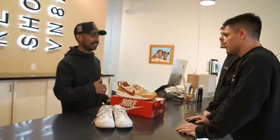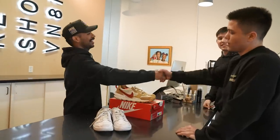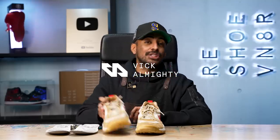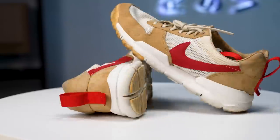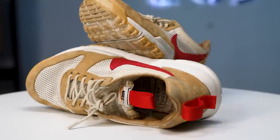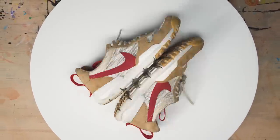Come back in a couple days and they're gonna look brand new. The homies Brandon and Bryson from Common Hype dropped off these rare but beat Tom Sachs — I believe they only paid $1,400, which is a great price. Common Hype are great friends of ours, so I'm gonna make these shoes look as brand new as possible so you can get top dollar. Without further ado, let's get it started.